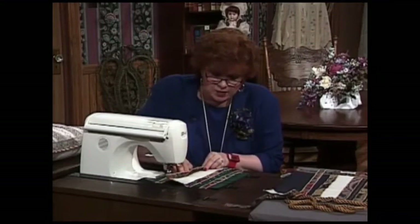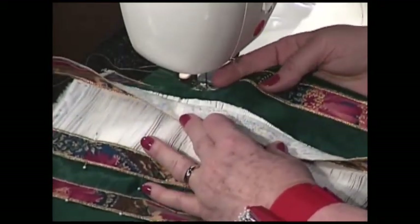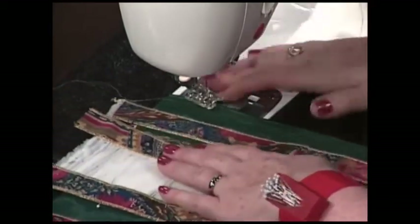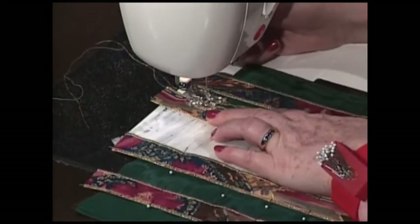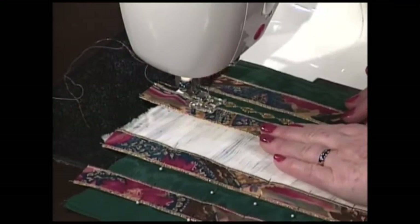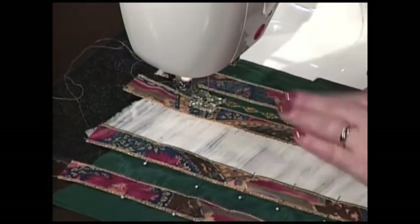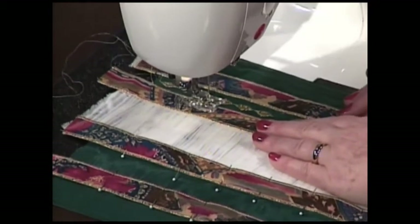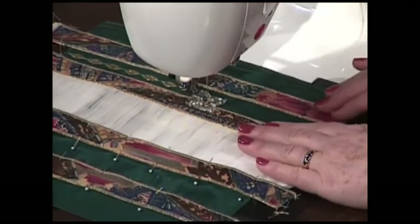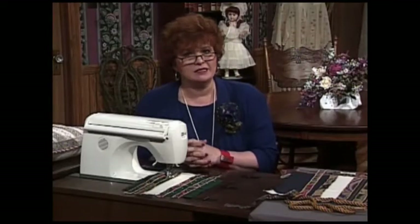Do you see this piece that's been serged on either side with gold thread? The smocked piece was simply laid right down on top of this beautiful forest green piece of fabric. I have my sewing machine on zigzag with the top thread in gold metallic and the bottom thread in white — you don't need gold on the bottom, just on the top. Then I just zigzag all the way down to attach it. You put the pieces on one after the other, and it makes a perfectly beautiful pillow — terribly easy to make and so elegant.